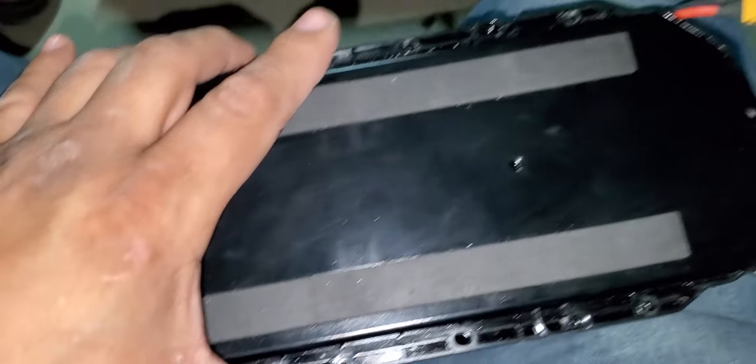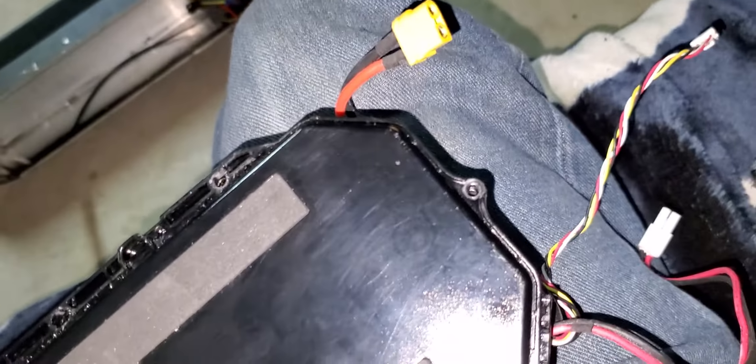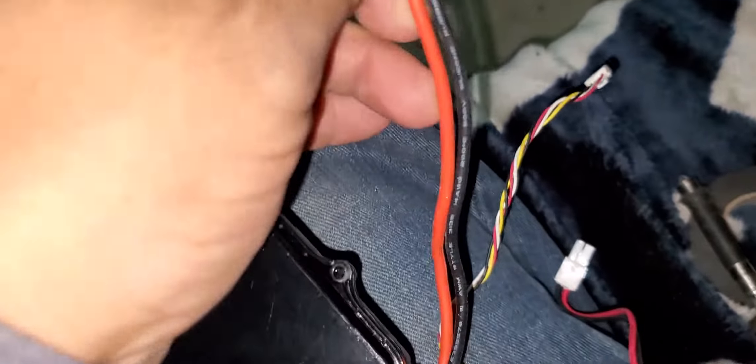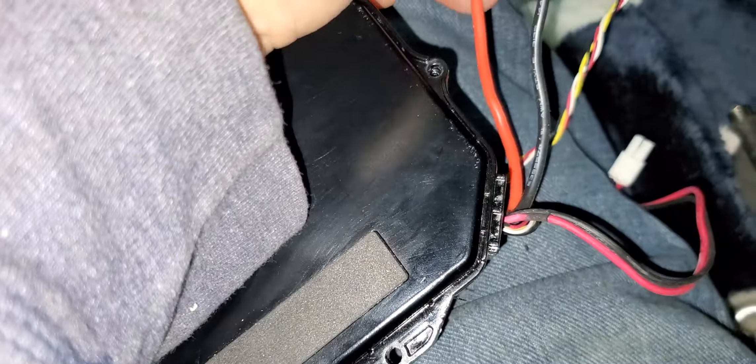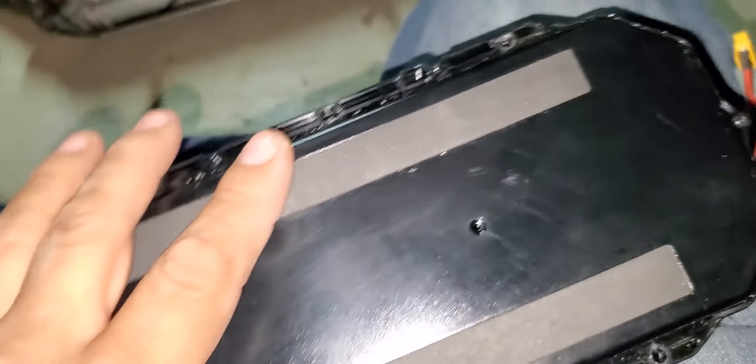I was searching around the internet and YouTube and what it is, is that you're going to have to do a bypass. The bypass is actually coming off from this black negative wire here.